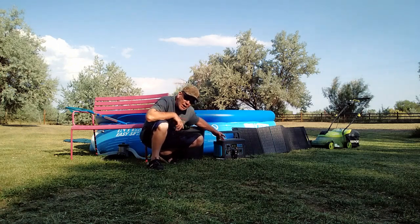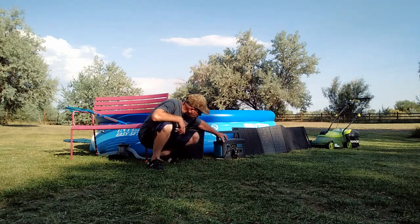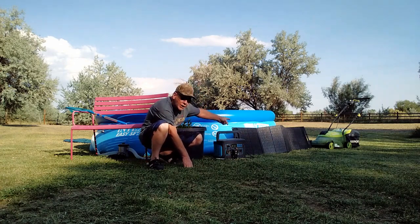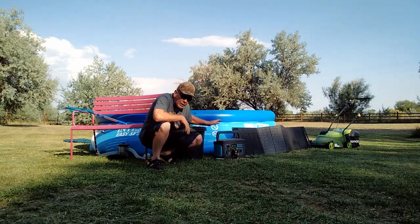What I have here is my Generac power station — they're now called Geniverse, but I got this a long time ago when they were called Generac — and this power station is producing right now from the solar panels. Those are Ecosonic 100-watt solar panels, and it is producing right now in the sunlight; it was producing 64 watts from the 100-watt panel.